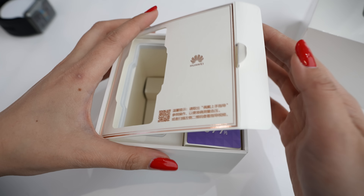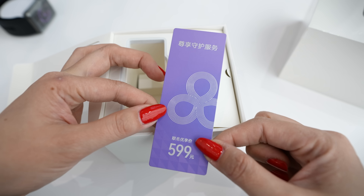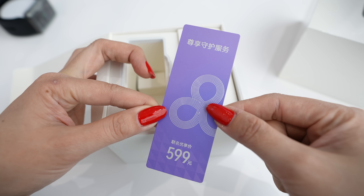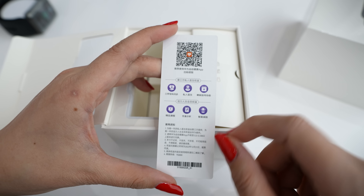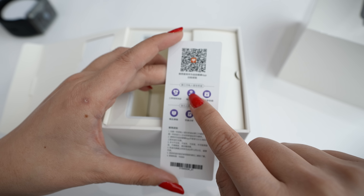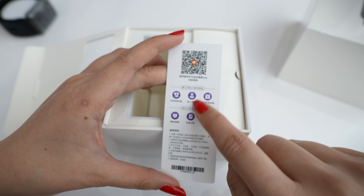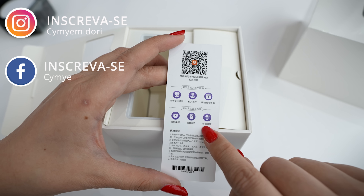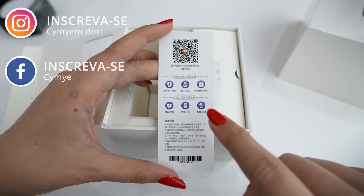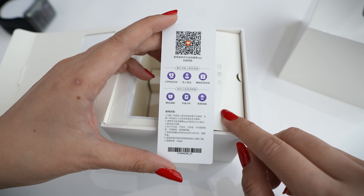It has a divider part inside our box, and there is a discount card for you to use the medical services they will offer. I found it very cool because on the back they say that you will have access to contact a private doctor who will check your weight, diet, and many other things based on the data that the Huawei Watch D provides.